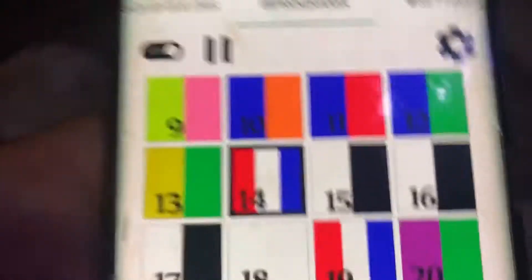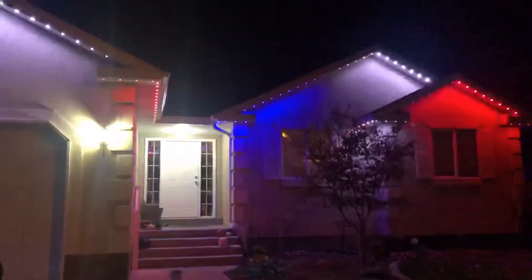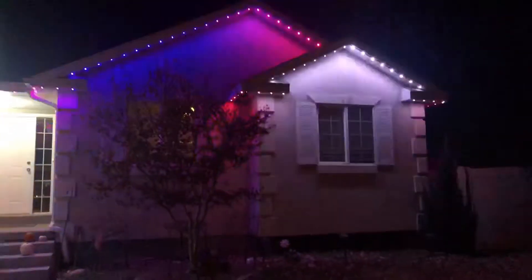I'm gonna walk out into the yard and show you. You can see how it's just toggling across at actually kind of a rapid pace. Then I'm going to go into the gear settings and pull out all the red and all the blue, so all there is left is a green light.